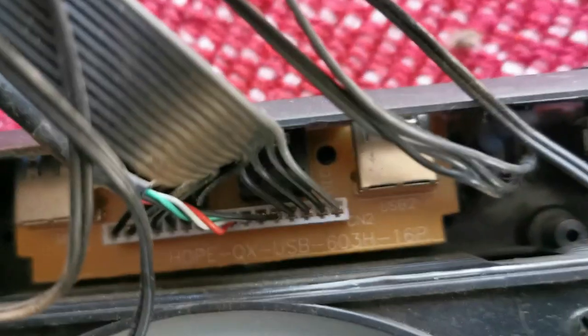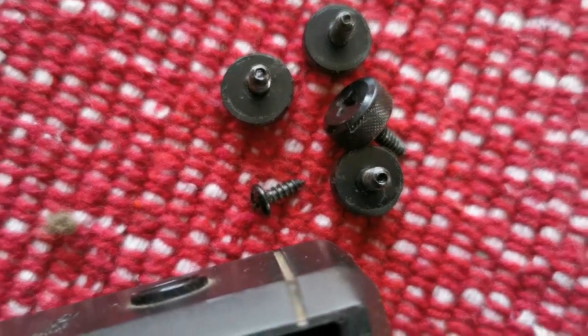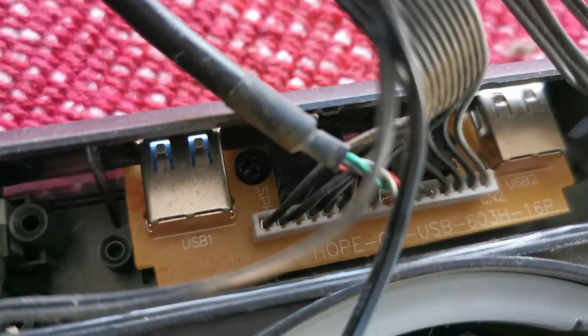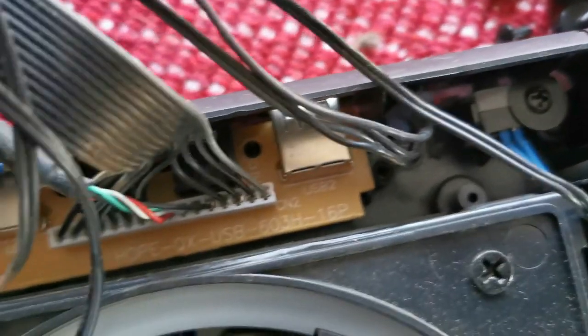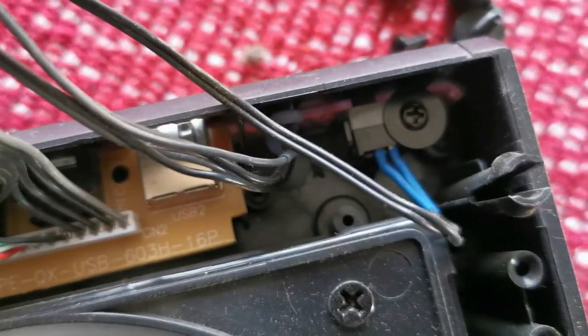I found the reason why this panel is loose — the screw is missing. Luckily I found the screw inside the case. You can see there's the other screw too. Hopefully it didn't strip out — I'm just going to put those two screws back.